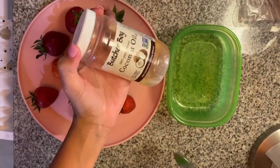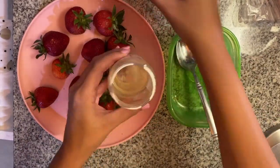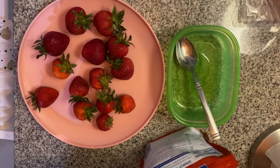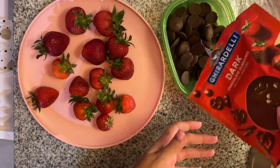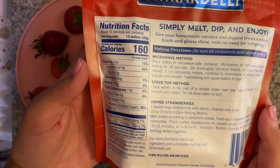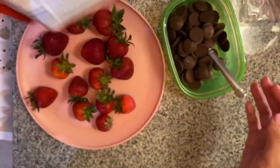Now it's time to dip them in chocolate. I'm just putting a tablespoon of coconut oil and most of the chocolate into a plastic container. I realized that plastic containers are much better than melting in a glass container. What I did is put it on defrost for 30 seconds and then another 15 seconds on defrost until it was nicely melted.